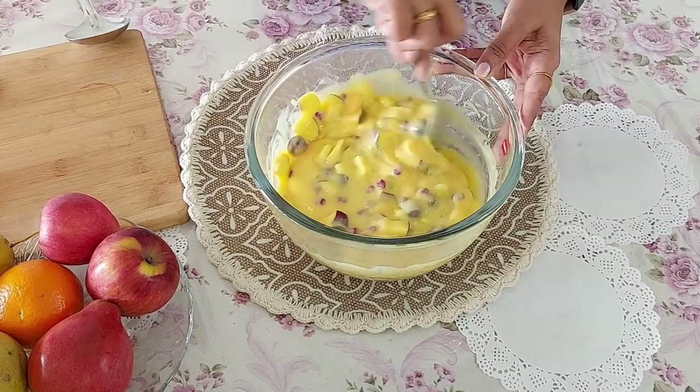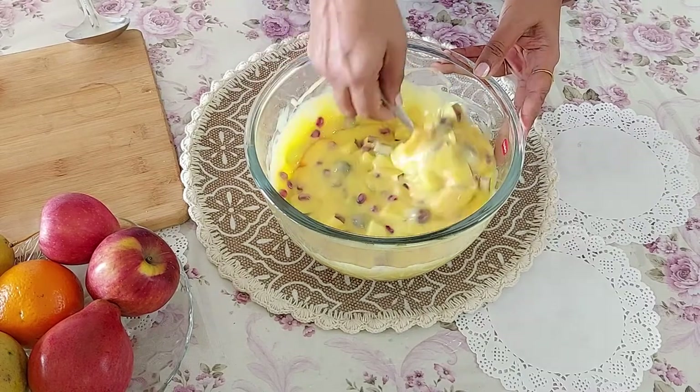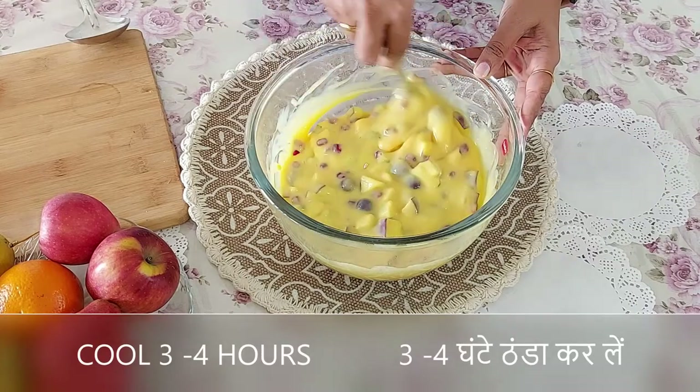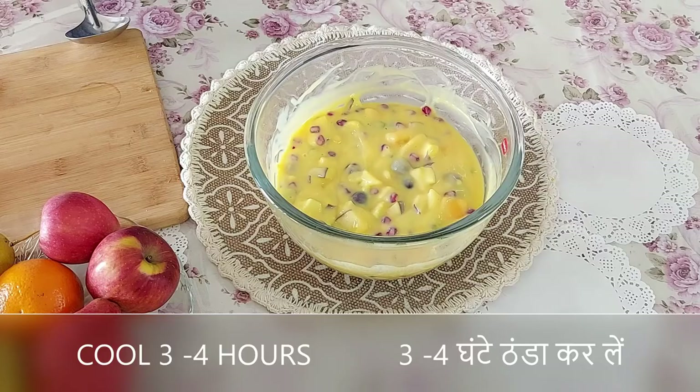One more important thing: the custard will become loose after cooling as the fruits will leave their juice. So always make it a semi-thick custard. Once all the fruits are mixed, I will let it cool for 3 to 4 hours and then serve it.